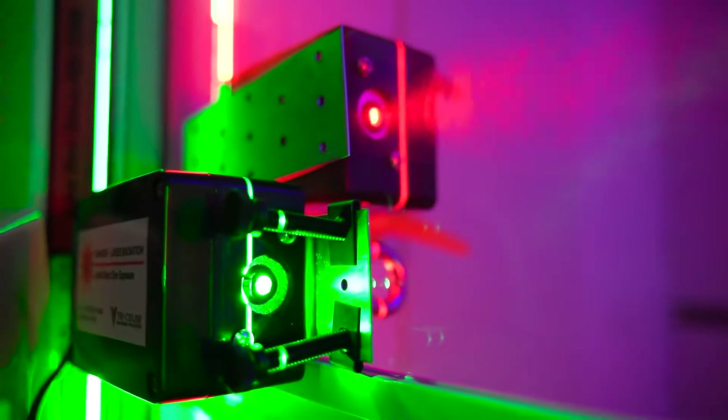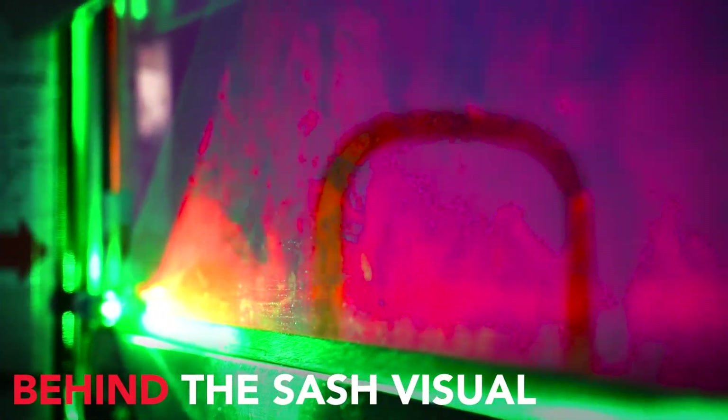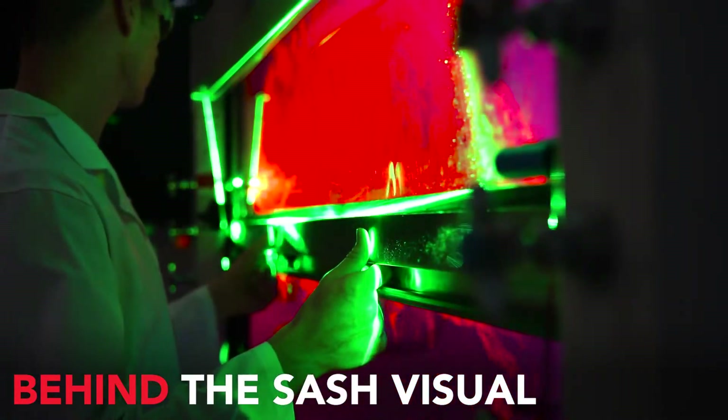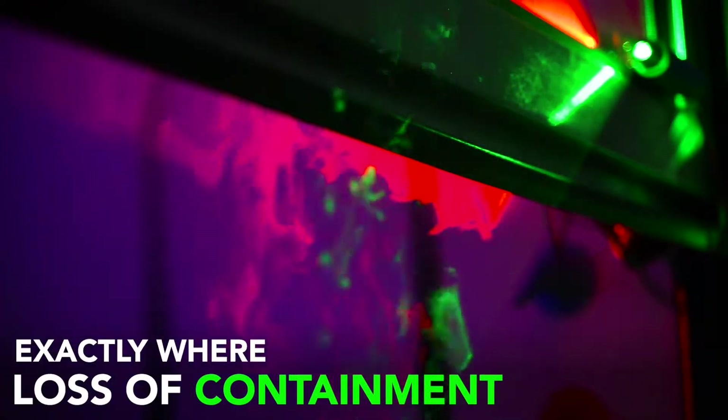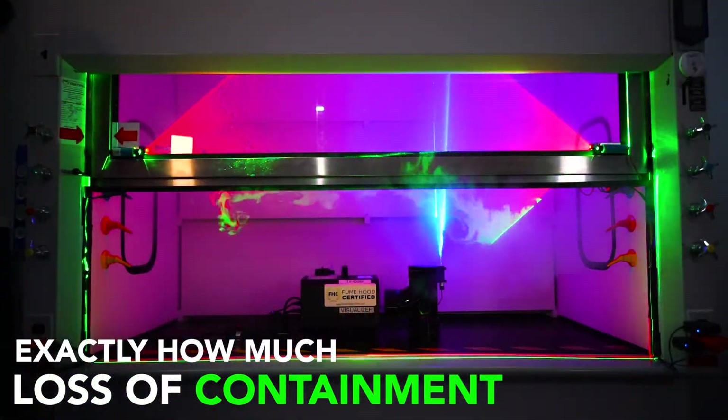Tricolor is an all-new approach using haze and lasers to make the air visible. With the red laser, you can see exactly how the air moves and behaves behind the sash. And in green, you can see exactly where, exactly how often, and exactly how much smoke escapes the hood chamber.